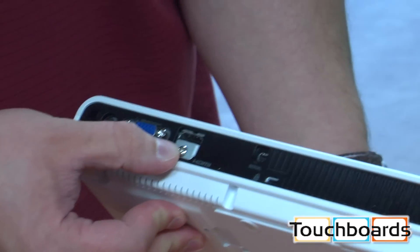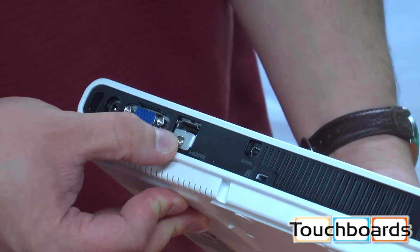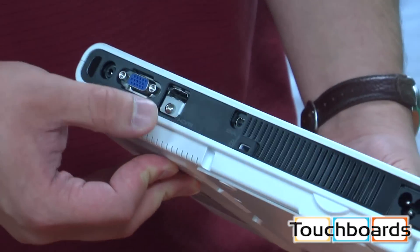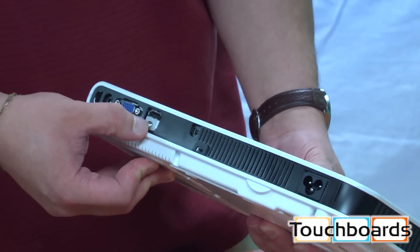There's composite here, and there's also an HDMI input. It is an XJA resolution projector, so it's not going to project in HD, but you can use the HDMI to carry both the audio and video.